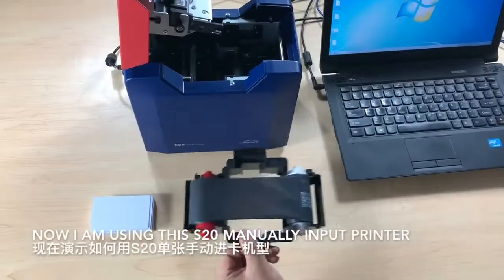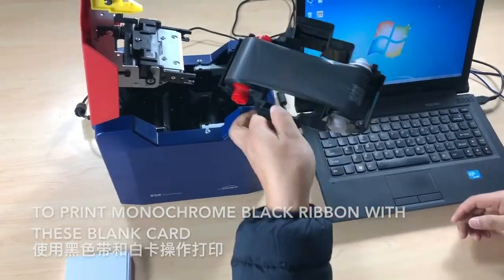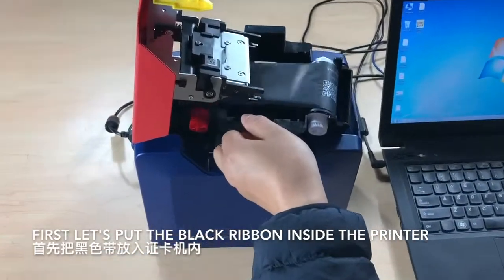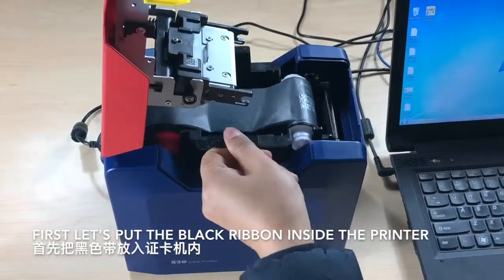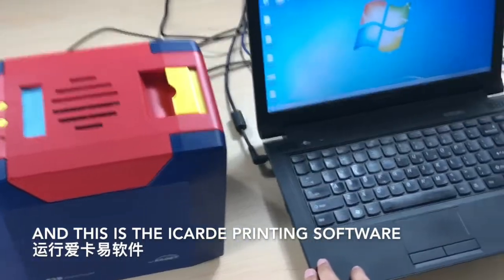Now I'm using the S20 manual input printer to print with a monochrome black ribbon. First, place the black ribbon inside the printer, then close the cover. This is the iCard E printing software.